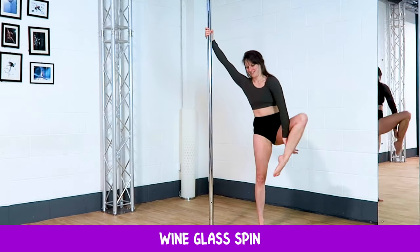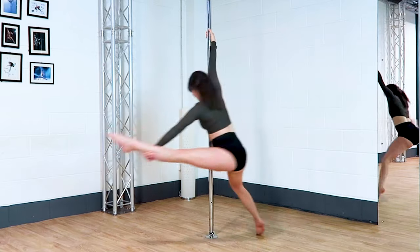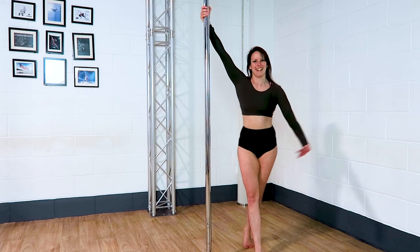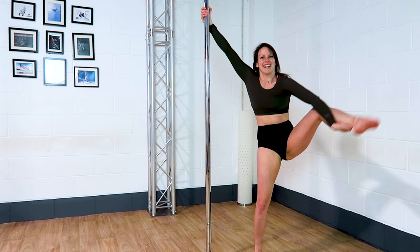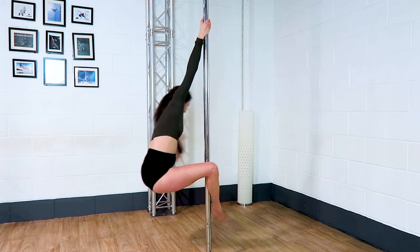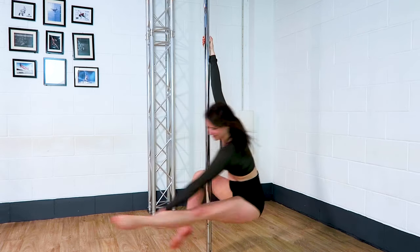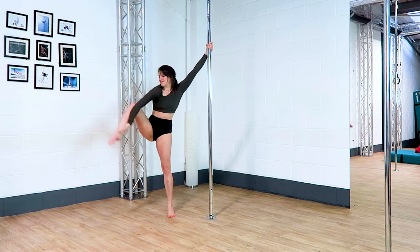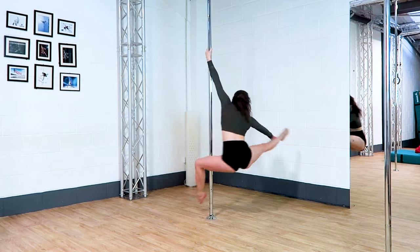Wine glass spin. It doesn't matter how flexible you are to do this spin — you can hold towards your ankle, towards your knee, or towards your thigh, or not hold that outside leg at all. You can do it two-handed if you don't feel confident one-handed. Make sure you're hooking the inside of the inside leg and keeping the outside leg straight for as long as possible, and then you can bring the outside leg to the floor when you're ready to stand up.